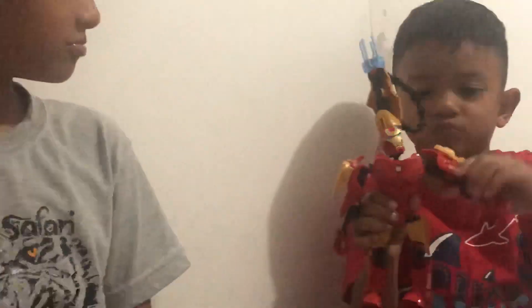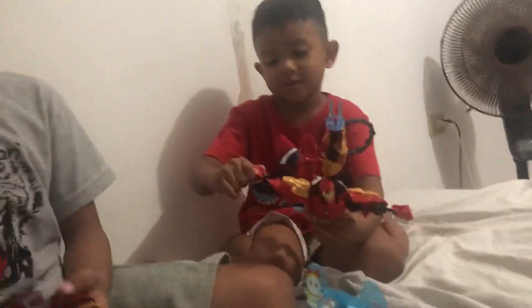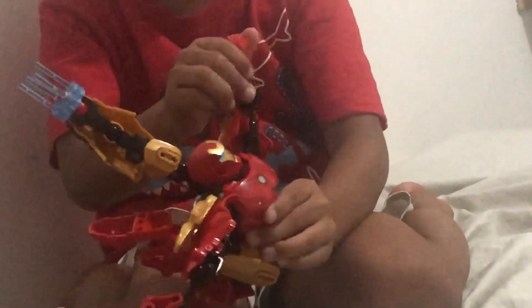And look at this. You can fly, you can move. Like this — stand, fly, and shoot. You can fly like this, even like that.